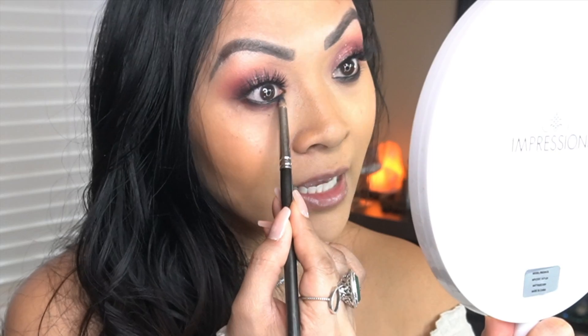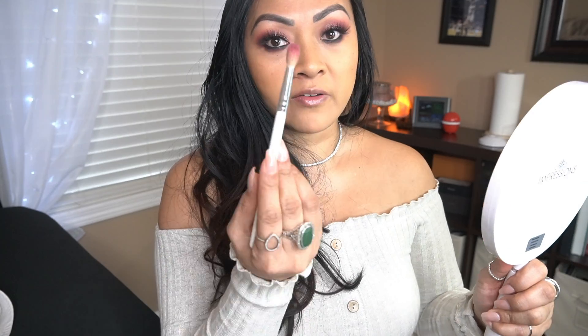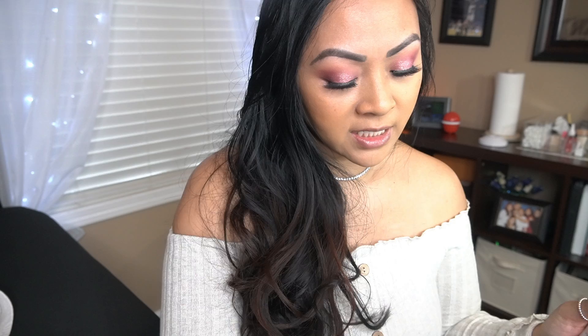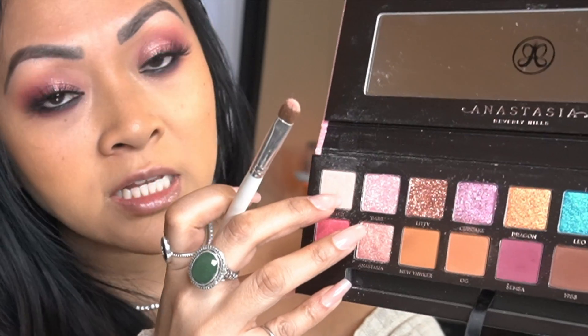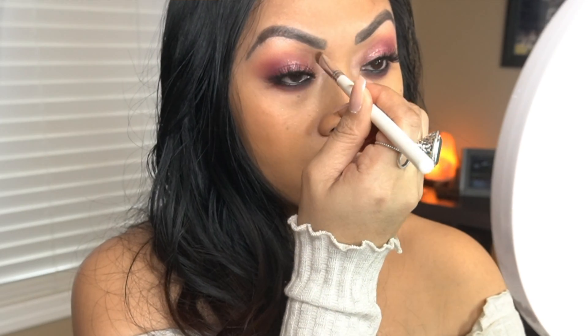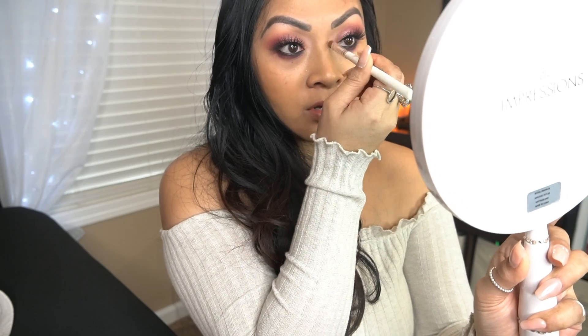I'm going to smudge it with SEMSA. I'm going to try to highlight using Barb — take that fluffy brush and go underneath it. I'm going to take a mix of Wasted and Anastasia and apply it on my tear ducts. My angles are all wrong — it's been so long since I've done a makeup tutorial.